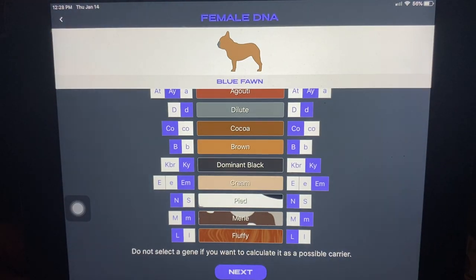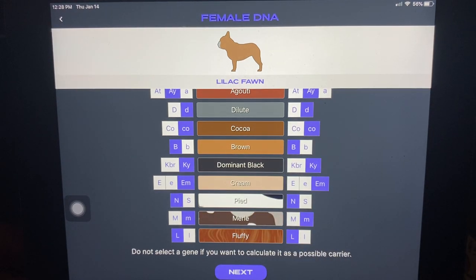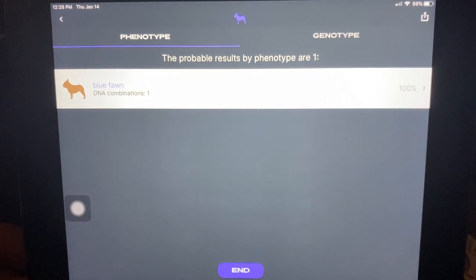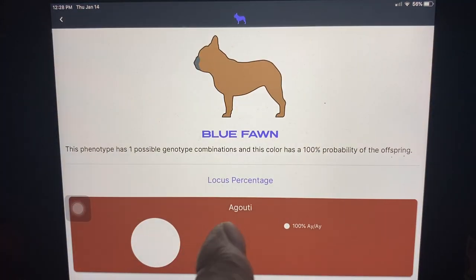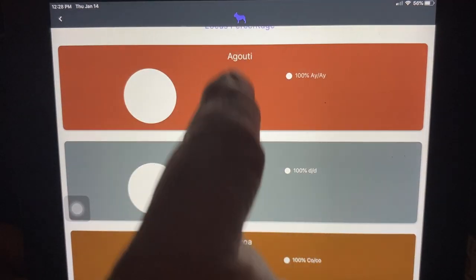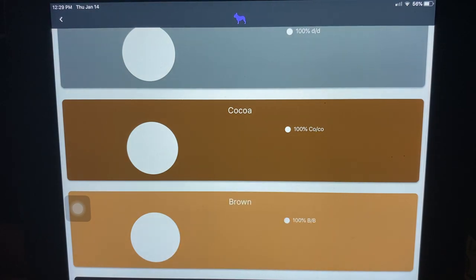We'll go back one notch. Now we're going to change the female — we're going to make this female also have a copy of cocoa. So we'll make this a cocoa dog as well. What would you expect to get? Well, if you did the Punnett square on this, you'd expect to get all blue fawns that all carried cocoa. Let's see if we've got it right. And there it is — it says 100% blue fawns. It then shows you what's going on: 100% of them are blue fawns, 100% blue, and 100% of them carry cocoa. So it shows you the combinations of hidden colors that you can't see.